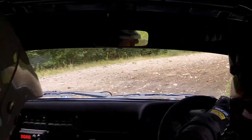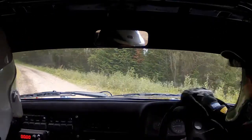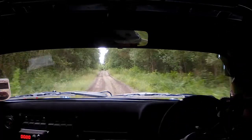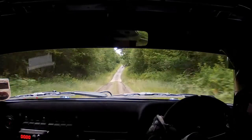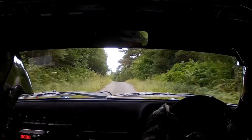Flat left, 80. Flat crest 180, Through dip. 1 left over crest 70, 2 left in 180.